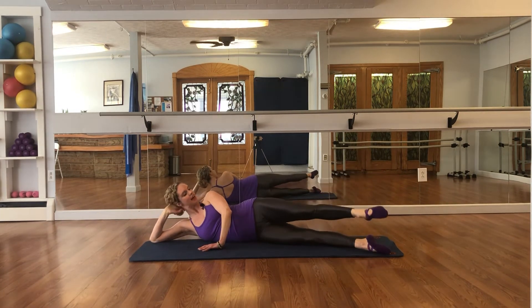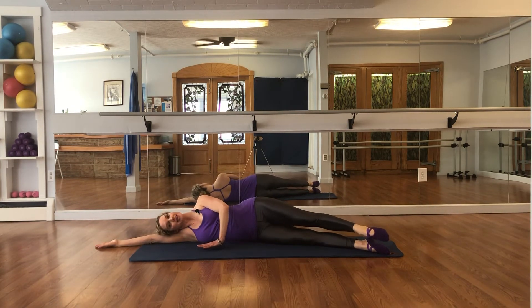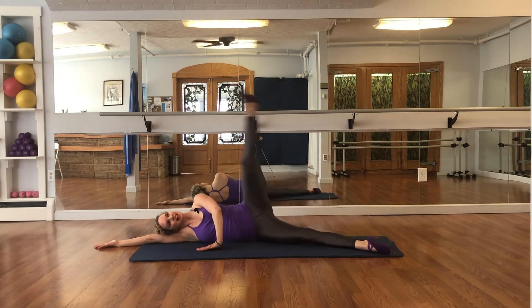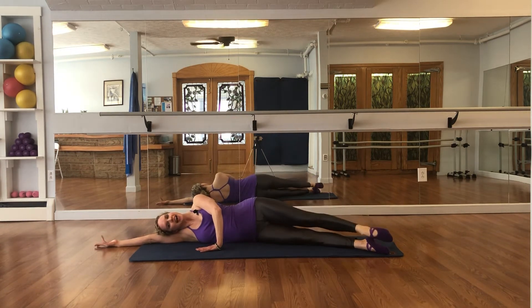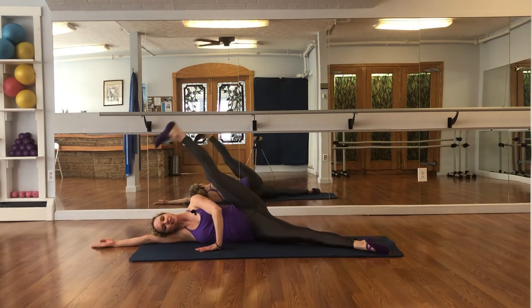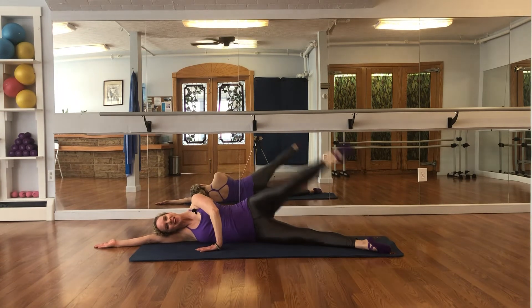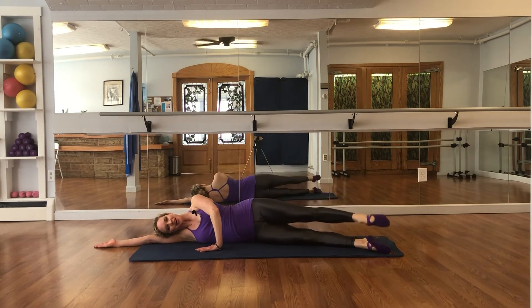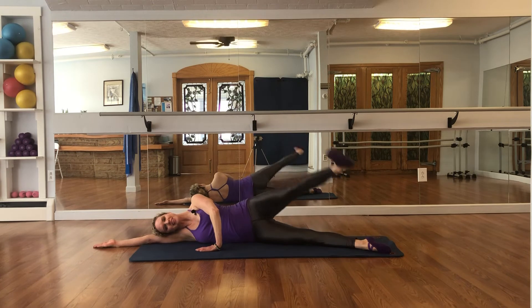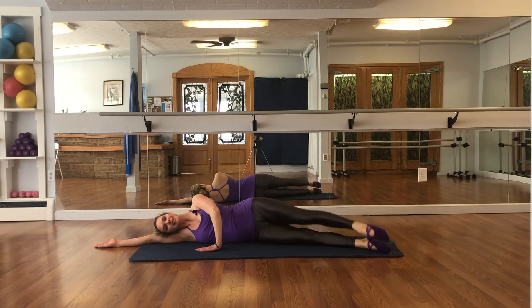Heels together, toes apart, lengthen your arm, rest your head onto your bicep. Inhale, lift the leg up, flex lower. Again, release and control it down — lift 3, control it down — lift 4, exhale down — completing up to 7 repetitions, flex lower, point up, flex lower — 2 more, last one.